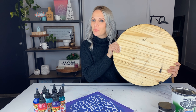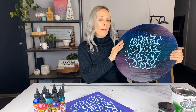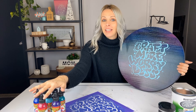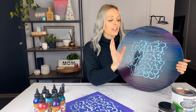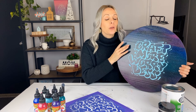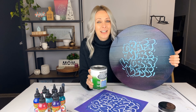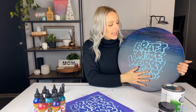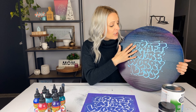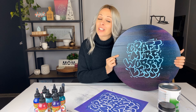Today I'm going to show you how I took this plain wood round and turned it into this beautiful galaxy background with a quote over the top of it. I used unicorn spit to make the galaxy background and then used some clear chalkboard paint to turn it into a chalkboard. This is a great tip I saw Auntie Tay do on one of her Christmas videos and I had to try it for myself. I added my design with chalk paste and my Icon Art stencil, and I can just wipe it off anytime and change the design. If you want to see how I made this galaxy chalkboard, keep watching.